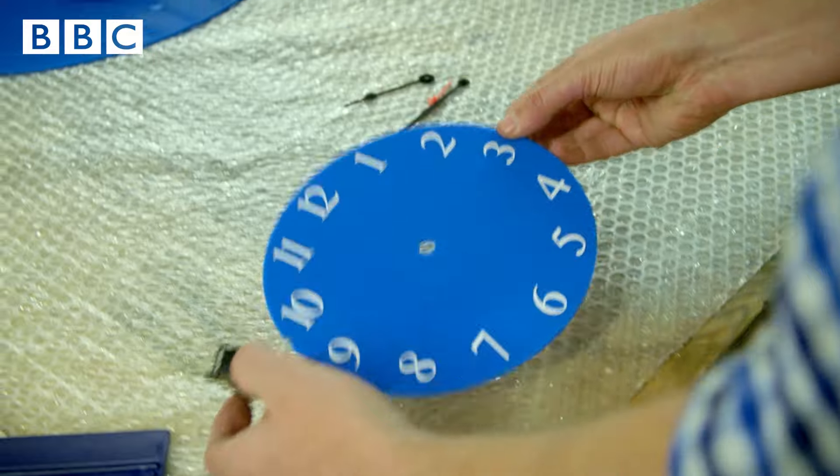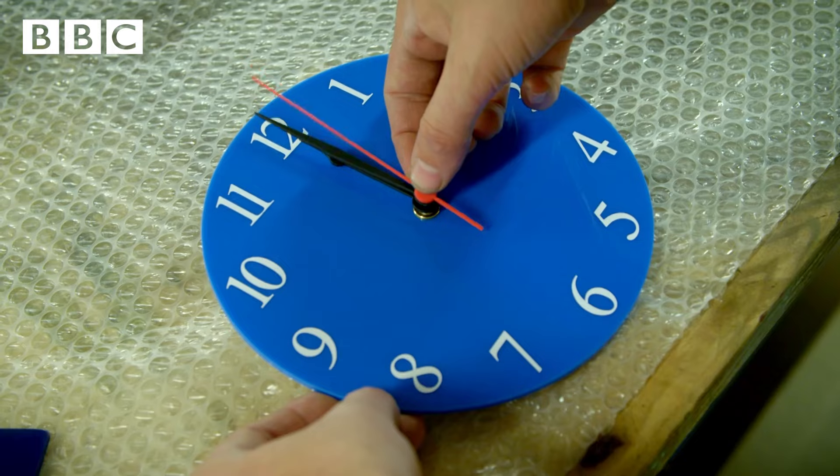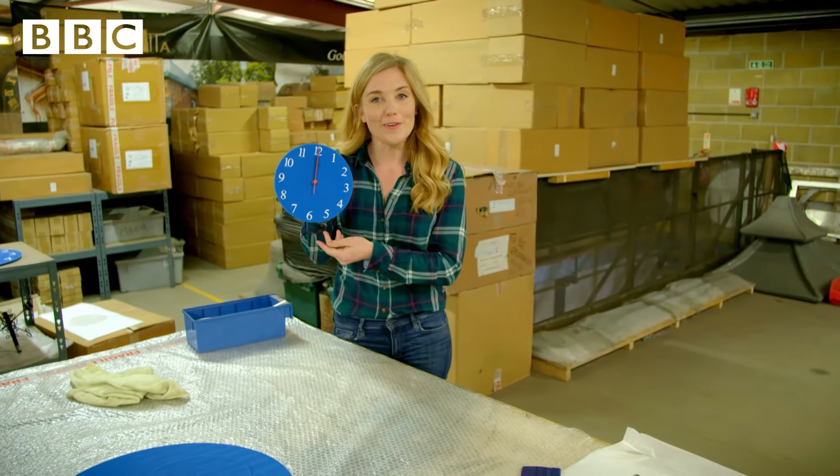Now we know how it works, let's go and see a mechanism being fitted to a face to make a finished clock. And there we have it, a lovely blue clock.